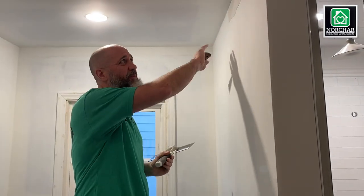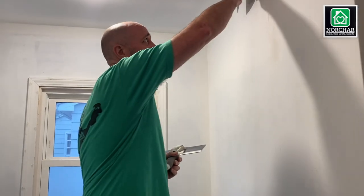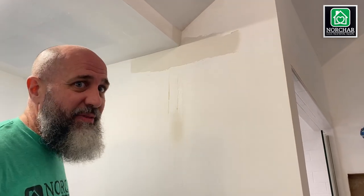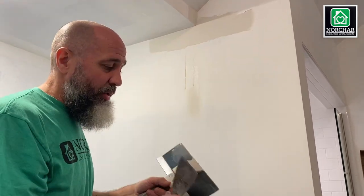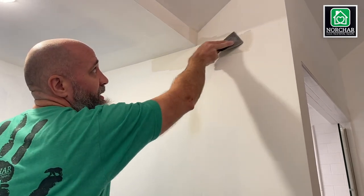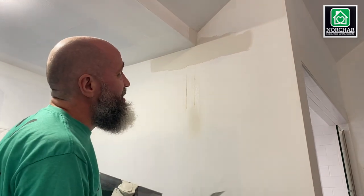When doing repair jobs over tape, you need a slightly thicker coat so the mesh doesn't come through when you sand. I'll put my first coat on a little thicker. I'm not worried about the big ridge because I'll fan additional mud into the crack on the second coat. Once it's dry, take your knife and lightly go over it — almost like sanding — to take off the big ridges before applying your second coat.